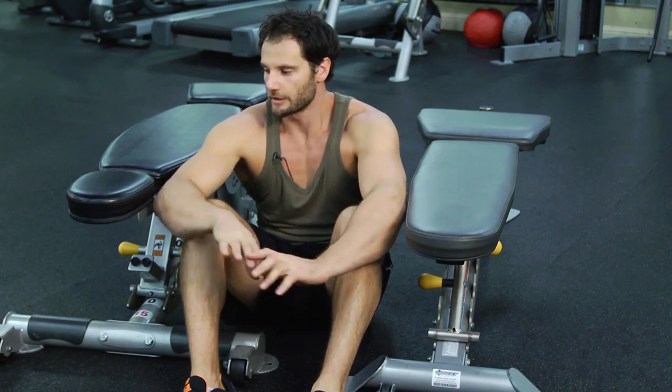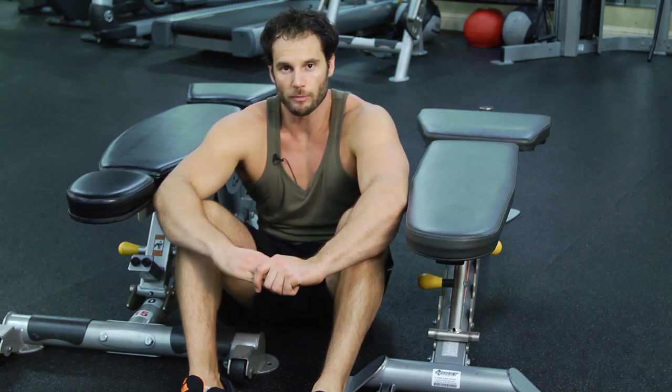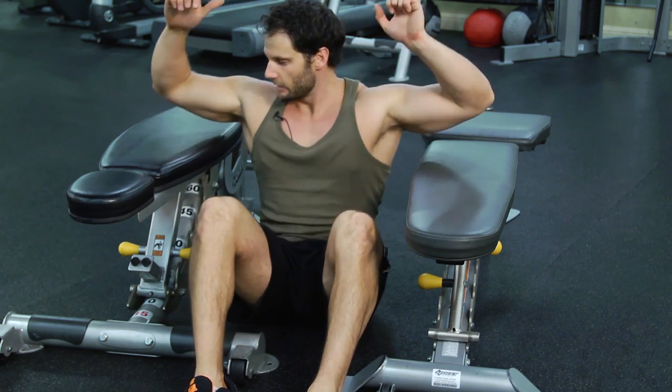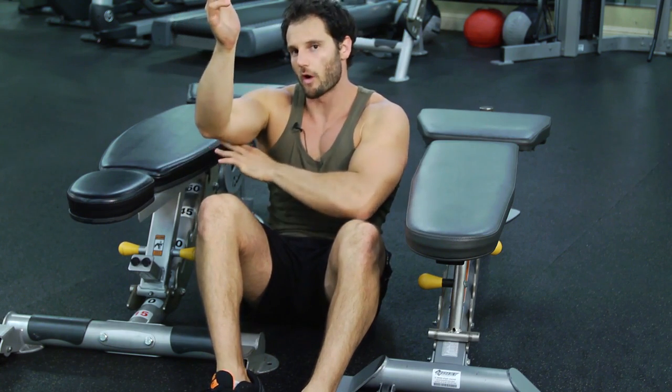These are reverse push-ups. You can do these either on a couple of benches at the gym, or if you're at home, you can just use a couple of chairs. You want to set them up so they're about at the middle of your arm.